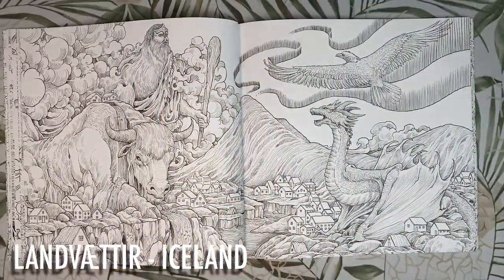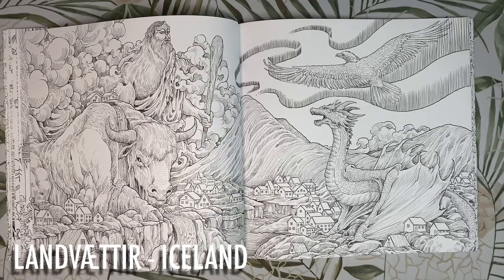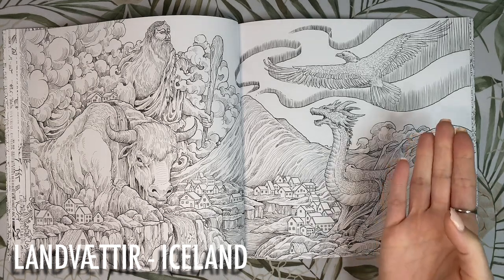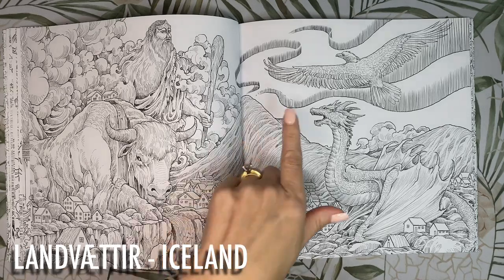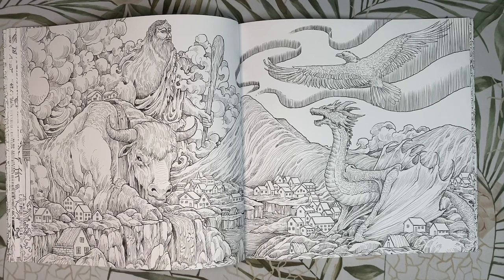We're in Iceland with the Landvætir, who are the protective spirits of Iceland and guard the four quarters — the dragon in the east, the eagle in the north, the bull in the west and the giant in the south. I think I'd colour this mostly in greens and blues including the northern lights in the sky, and might add some red for the dragon and the giant's outfit to make them more of a focal point, or just keep the page cohesive with only greens and blues.